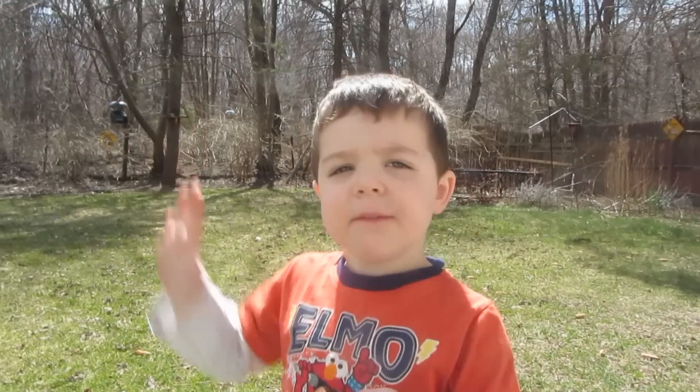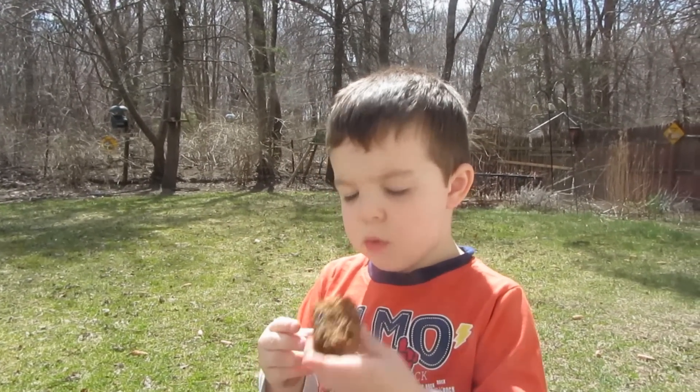Say bye everyone. Bye everyone. Have a good day. Thanks for watching.